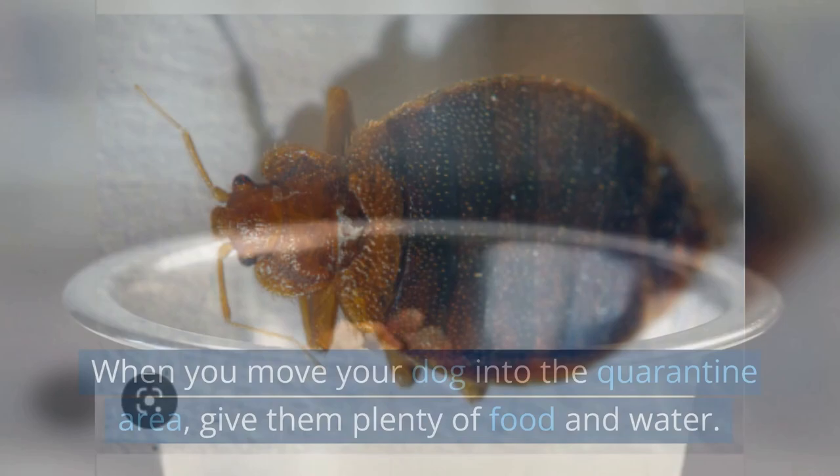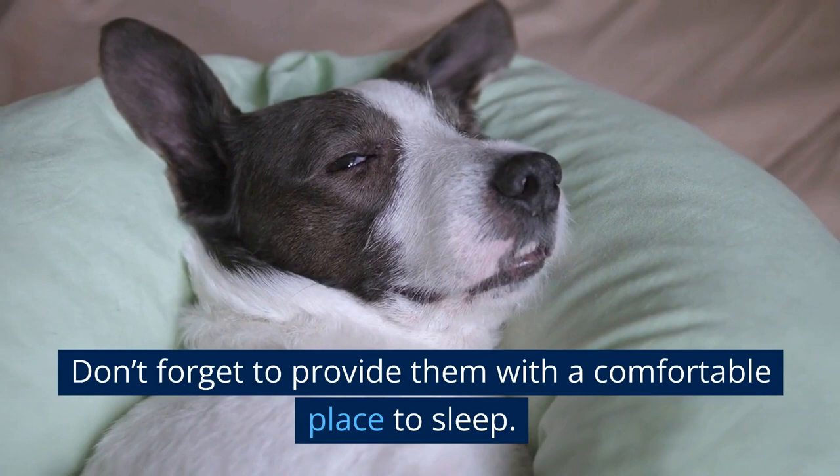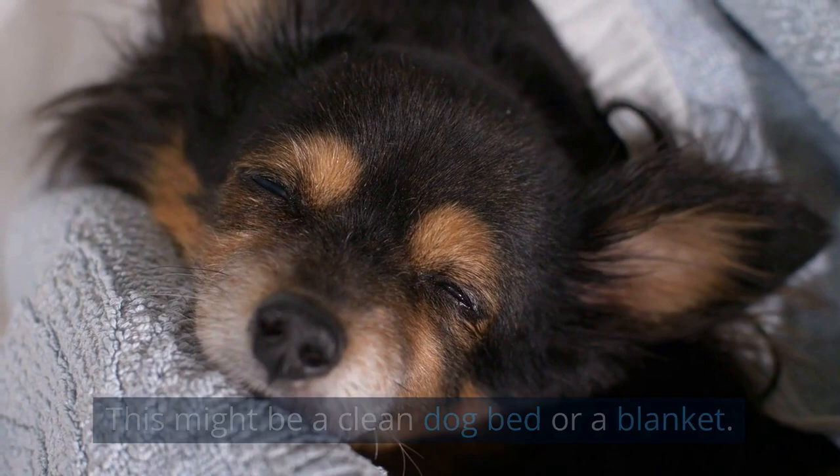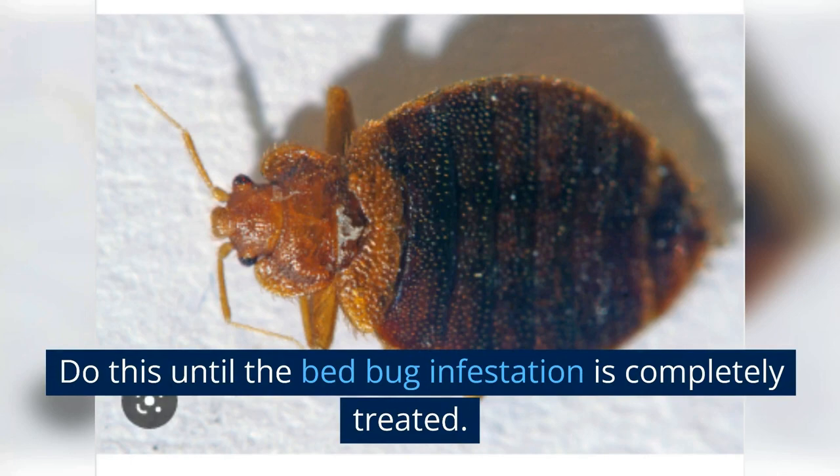When you move your dog into the quarantine area, give them plenty of food and water. You can also give them some toys or other items to keep them occupied, and provide a comfortable place to sleep, such as a clean dog bed or blanket. While your dog is in quarantine, keep them away from other pets — no playtime or snuggles with other animals — until the bed bug infestation is completely treated.